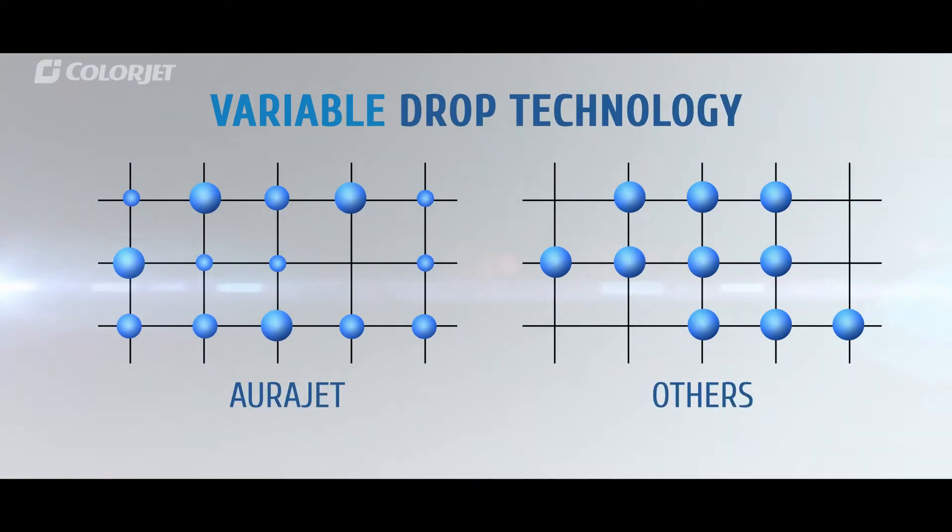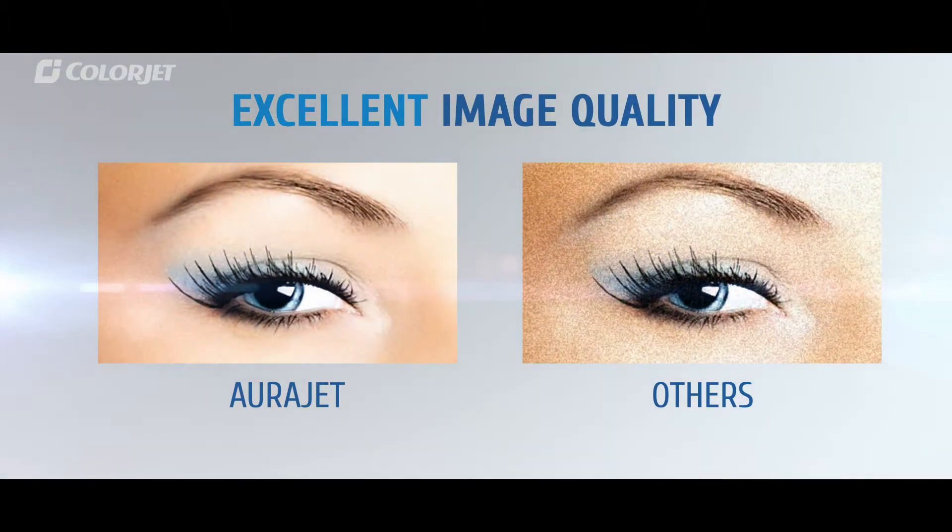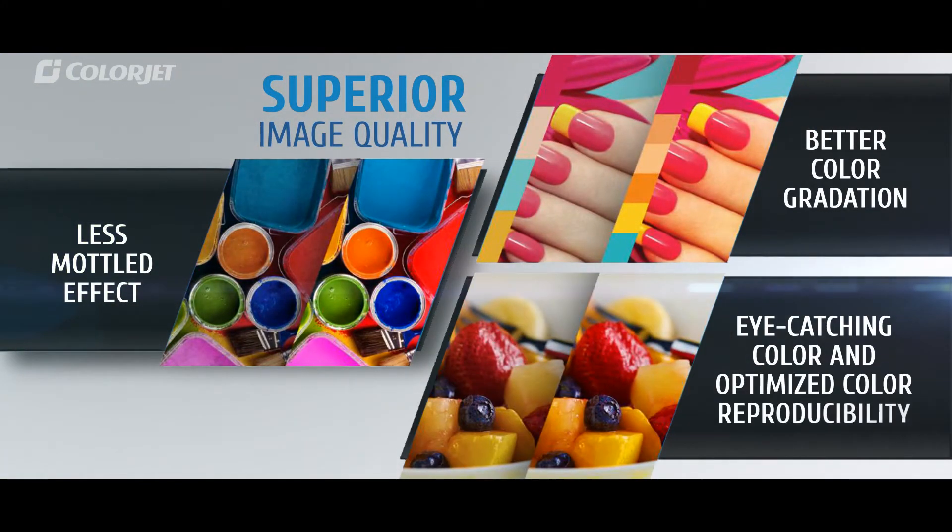With the help of variable drop technology, it generates three dot types for beautiful smooth gradation, vivid colors, and sharper images. All this also dramatically improves contrast, vibrancy, and color reproduction.